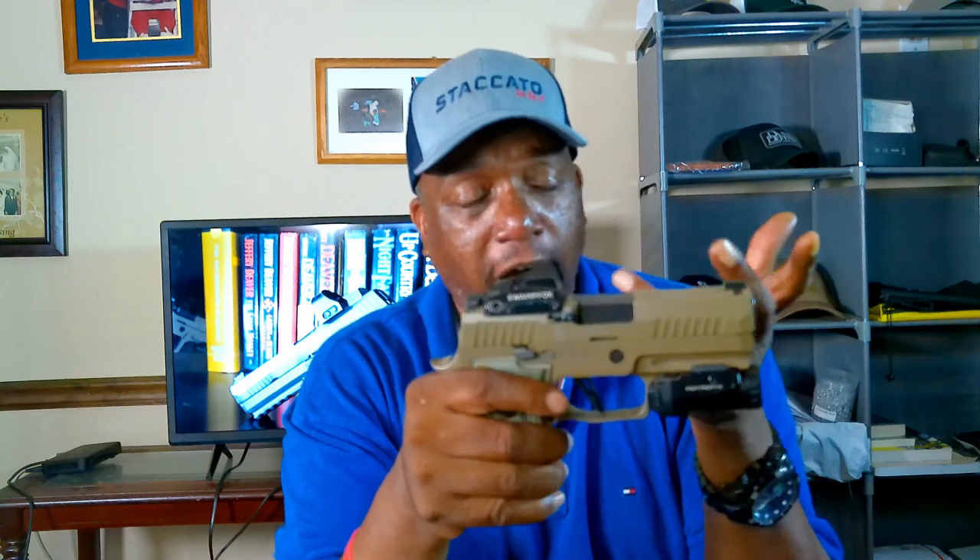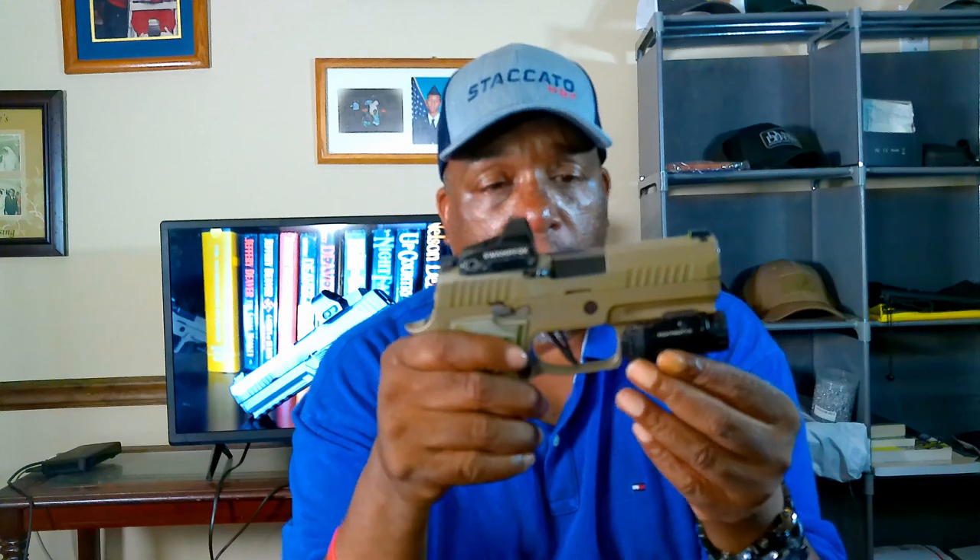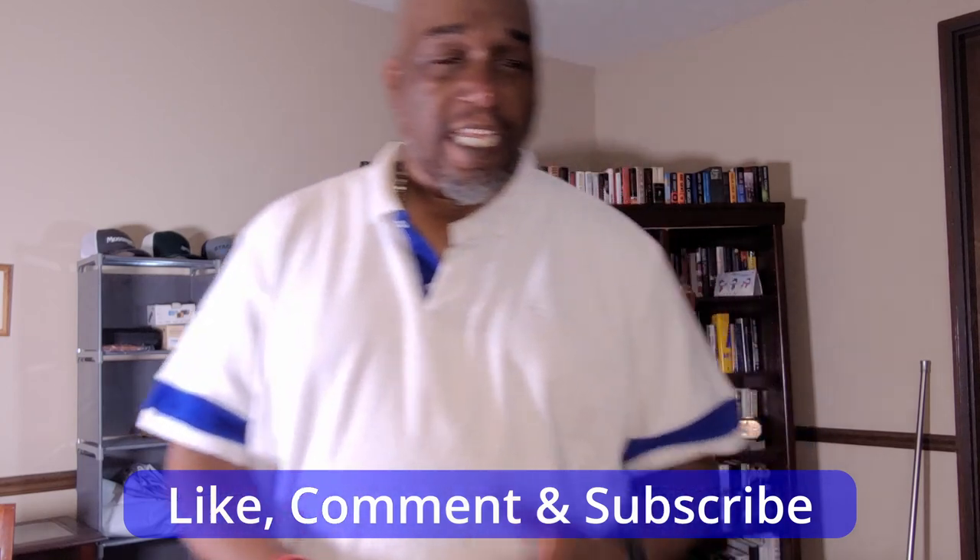Hope you liked the review — let me know in the comments what I can do better. I'm just getting started so any constructive criticism is welcome. Like, subscribe, and comment to let me know what you think. Here at 50 and Tactical we're trying to give good quality content especially for new shooters and underrepresented folks in the community. Stay safe, shoot straight!